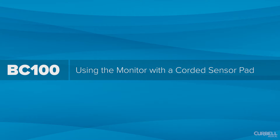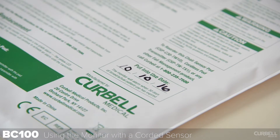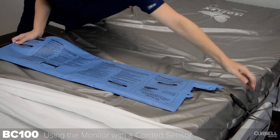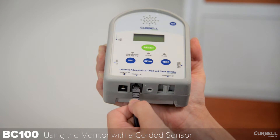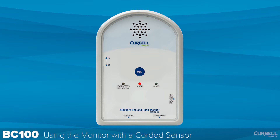Using the monitor with a corded sensor pad. If using the pad for the first time, write the put-into-use date on the pad and, if applicable, the expiration date. Lay the sensor pad completely flat, positioned where the buttocks of the patient will be placed, with the pad stem coming out of the back of the chair or side of the bed. Plug the sensor cord into the monitor sensor jack and run the sensor cord around the strain relief to help prevent tension damage to the cord and input jack. The monitor will alarm if the cord is disconnected, and may be canceled by turning the on/off switch off then on again, or reinserting the cord into the monitor.